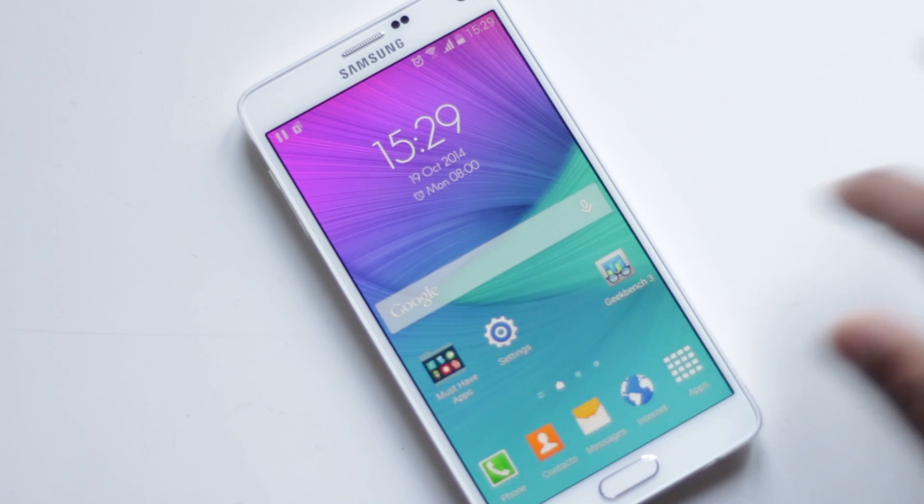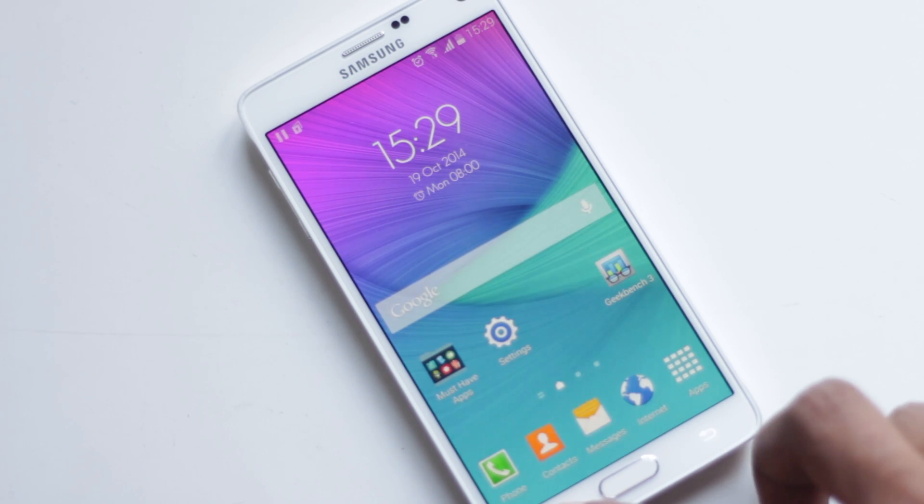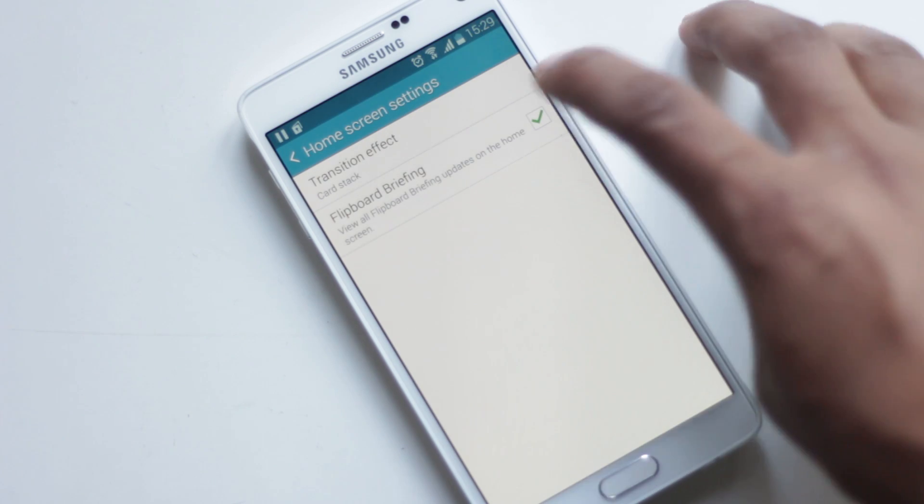If you don't like Flipboard on the home screen, you can disable it by long pressing the Recent App button, then going to Home Screen Settings and disabling Flipboard Briefing.